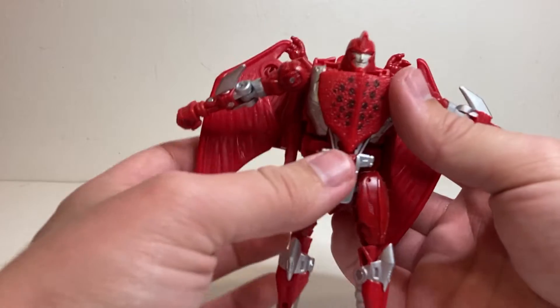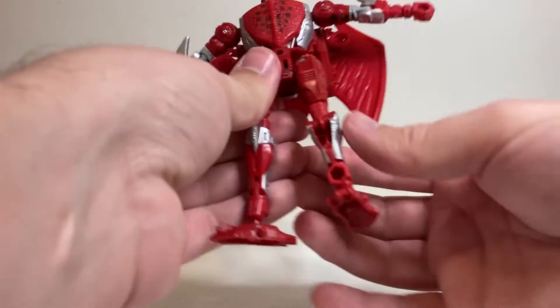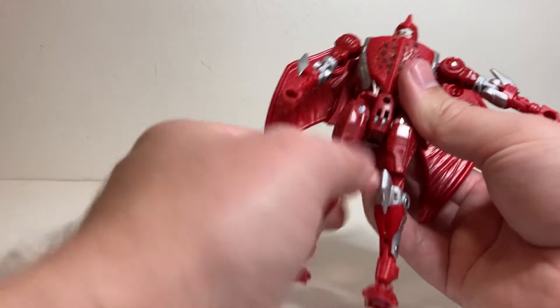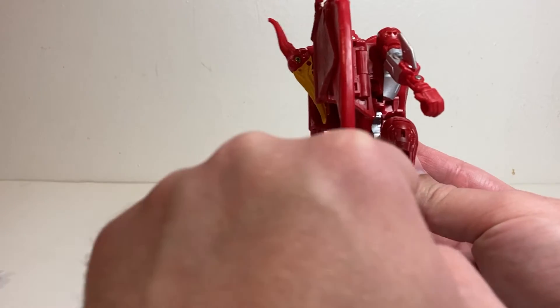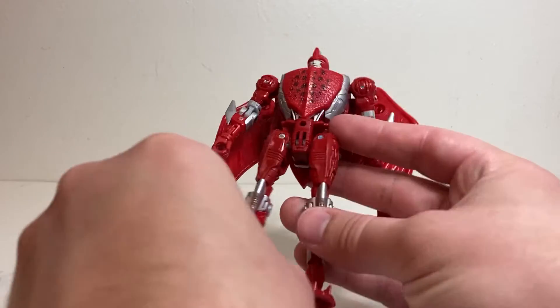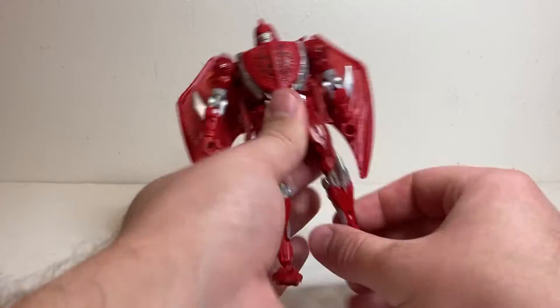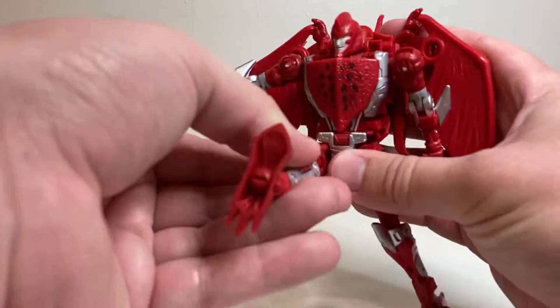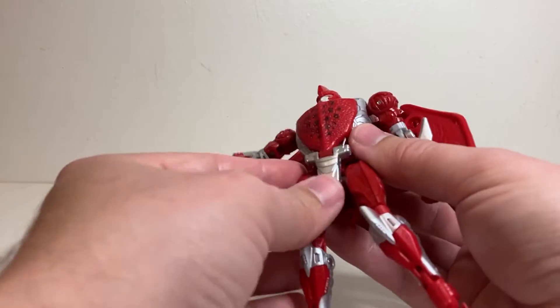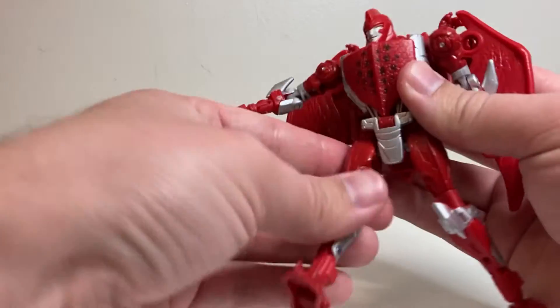It looks a little bit weird in profile how the waist sits so far forward — I'm constantly wanting to push it back, but it doesn't go any further. The hips can go all the way out to the side and forward and back. He's got a thigh swivel, a very deep knee bend due to transformation, and the feet are on ball joints just like before. Like I said, the feet are a little bit loose, which doesn't help with all the back stuff. If you get him tilted forward he pretty much crumples under his own weight — you really have to get the feet directly underneath his center of balance.